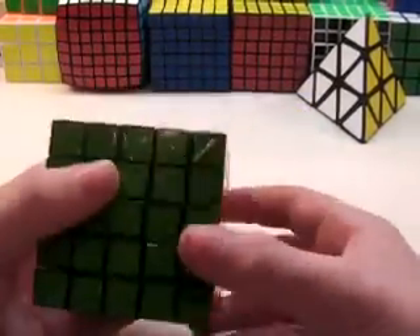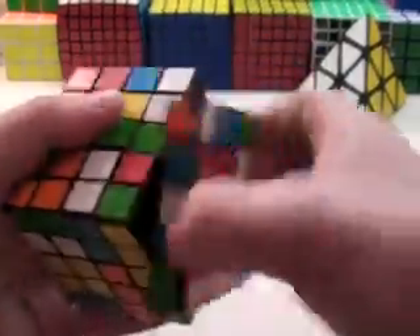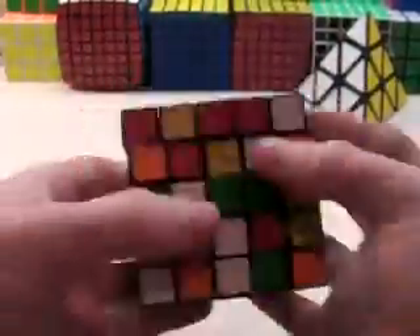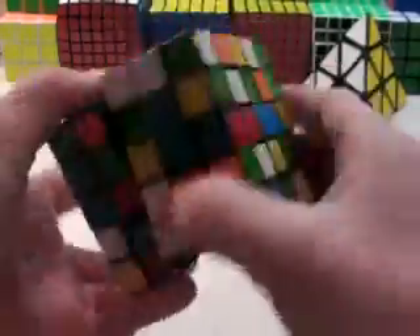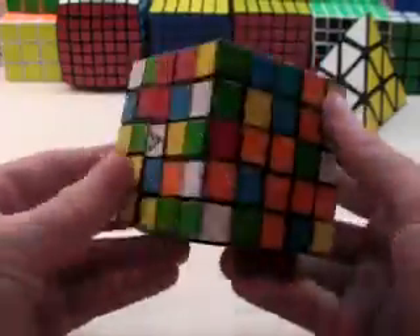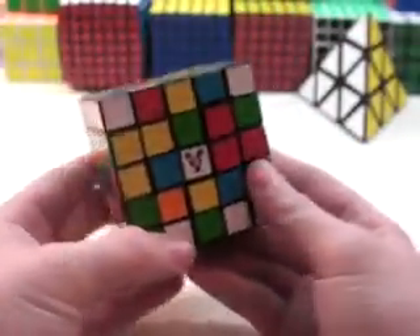So first, let's scramble the cube. Okay, here's my 5x5, it's scrambled. The V3 logo is a little messed up, but it'll be replaced soon.